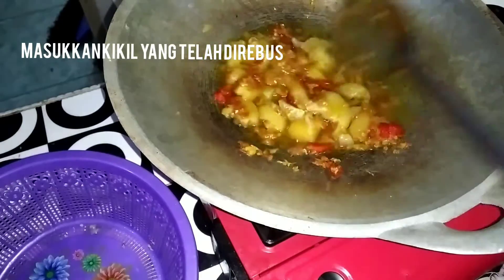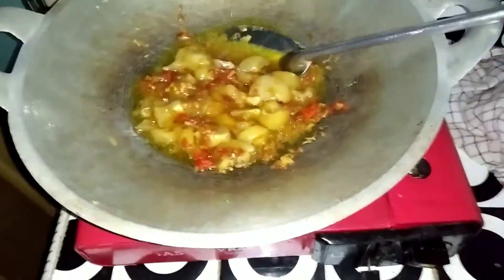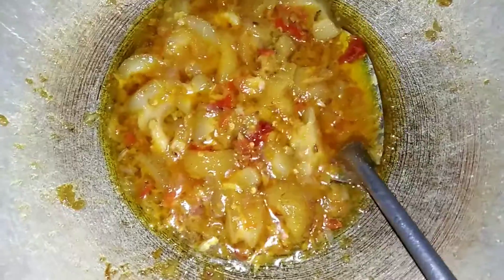It's time to cook the cornmeal. We will make it and the cornmeal is very good.